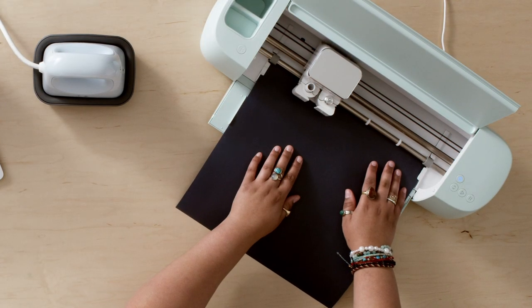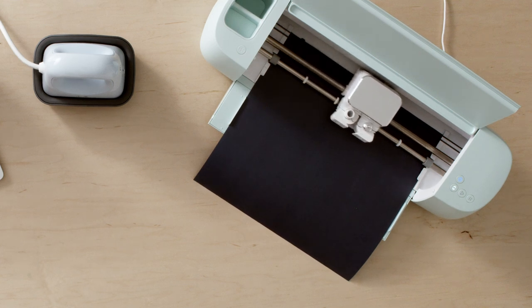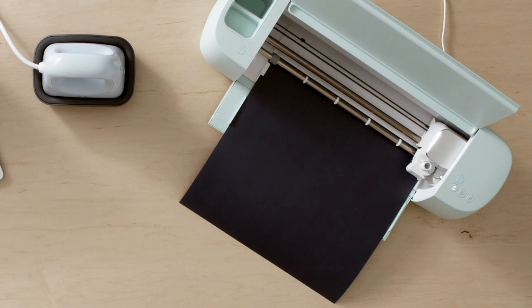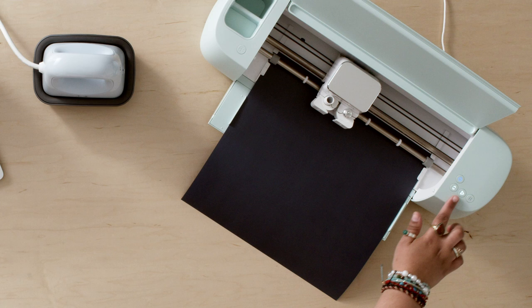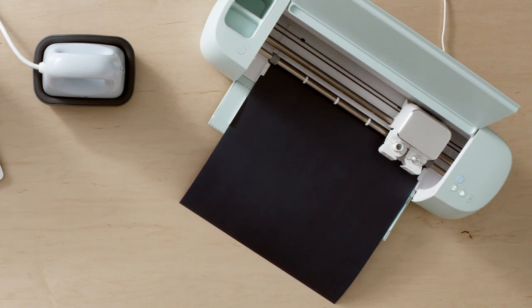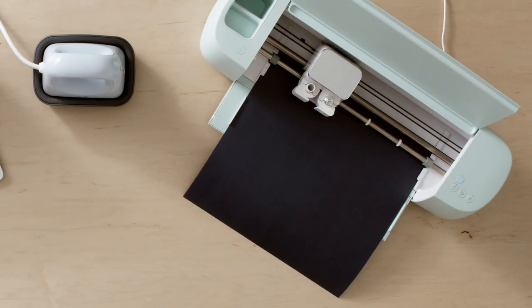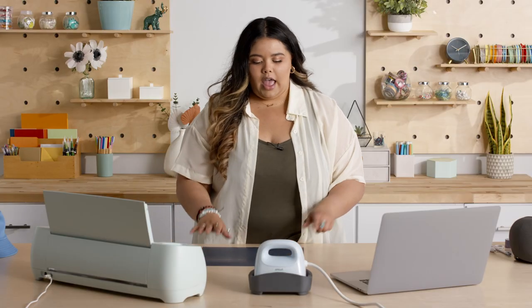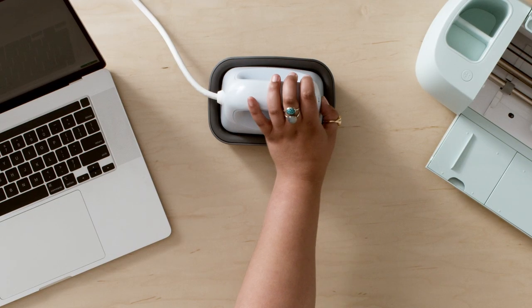Alright, and it's just calibrating, making sure everything is the right size. Looks good to go. We're going to hit the go button. Alright, so our design just finished cutting. We're going to unload here. And since we just unloaded the design, I'm going to turn on our hat press. And on the Cricut Heat app, it did prompt me to do the second setting, so that's what I'm going to do here today.